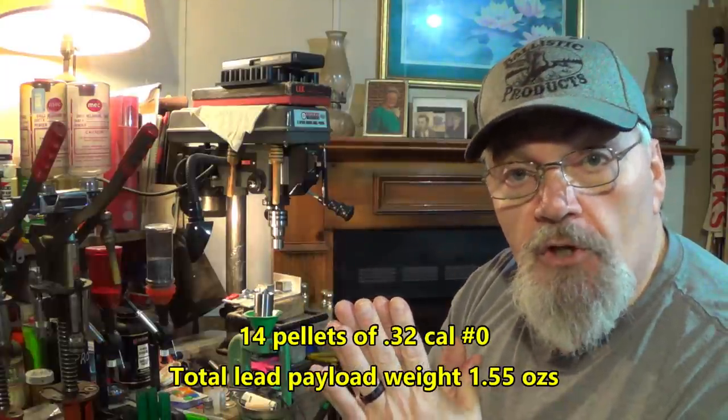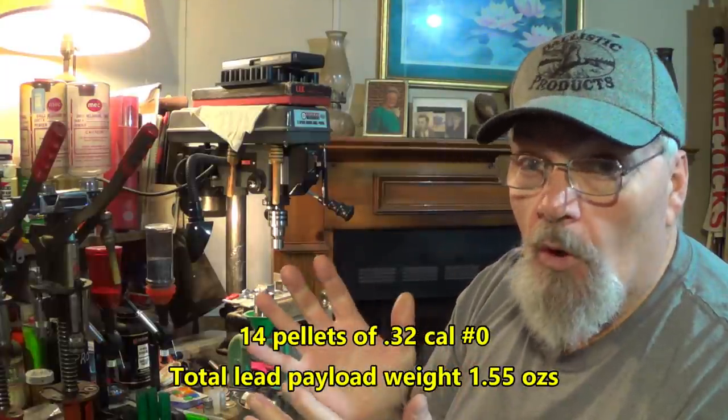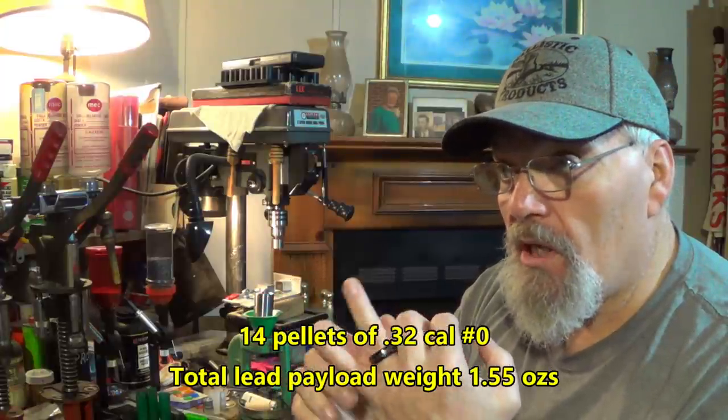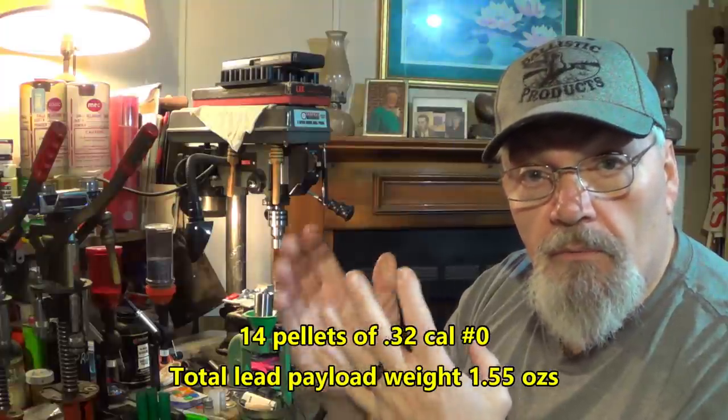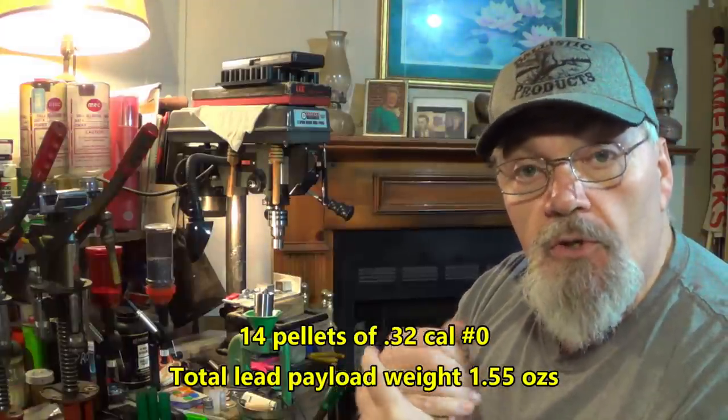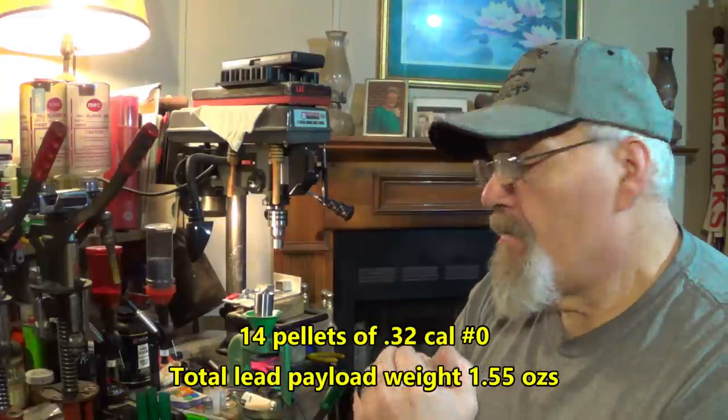Some of you guys were able to get your hands on some Winchester primers, some of you on some Cheddite primers. You can use either one in this load — they work equally well. I've used both and get equal performance; can't tell which one is which. 14 pellets of .32 cal single-aught is real close to a double-aught. A lot of companies — Hornady and Remington — their double-aught is .32 to 32.5 caliber, right in that general vicinity. 14 pellets of .32 cal weighs 1.55 ounces. That's what we're setting this up for — 1.55 ounces, or right around 1.5 ounces.